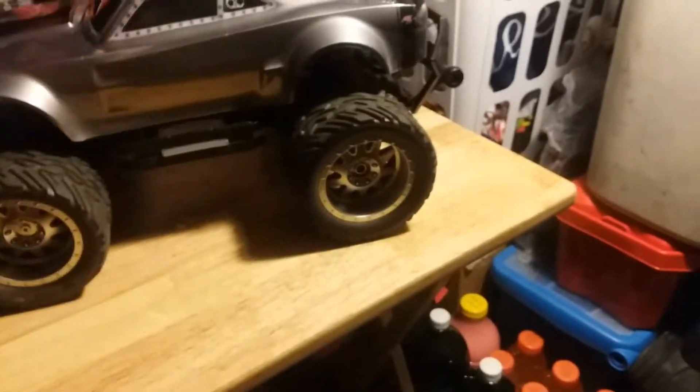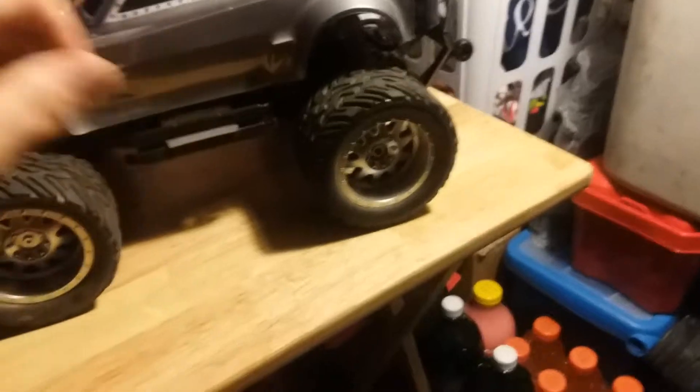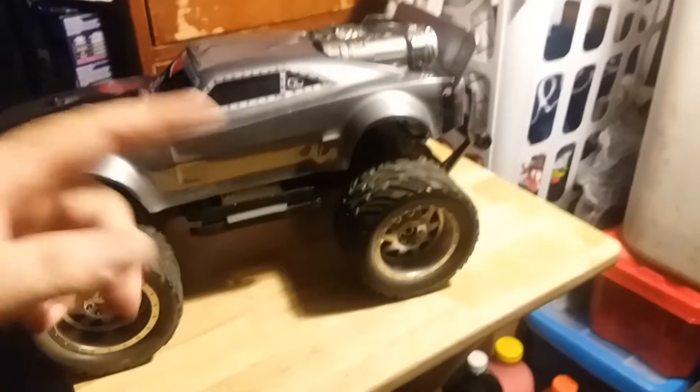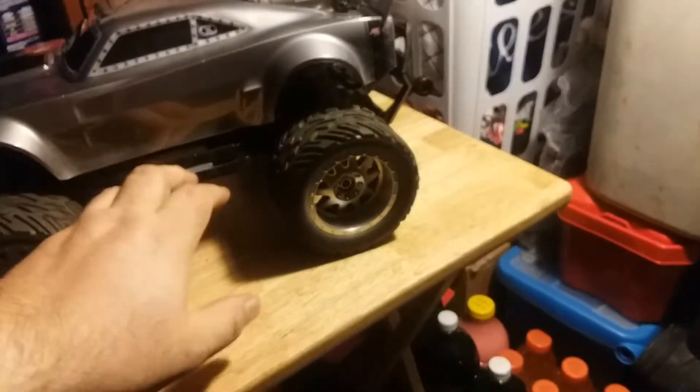It lights up. I got the battery charger. It lights up here, here, and over here. The headlights, taillights, and these little sidebars light up.